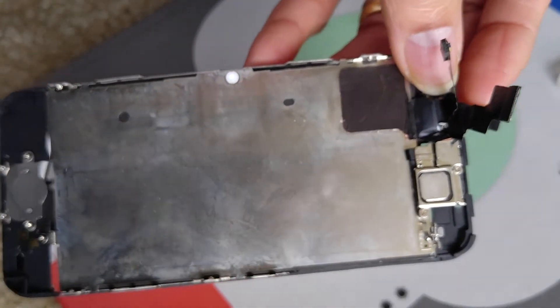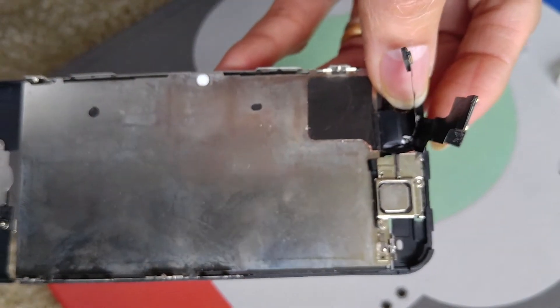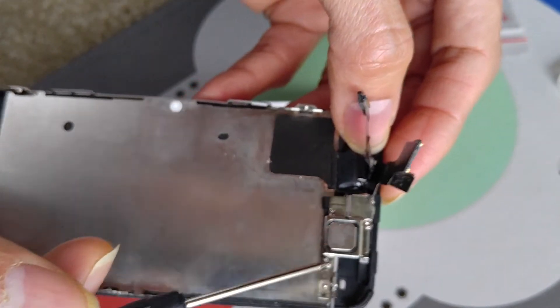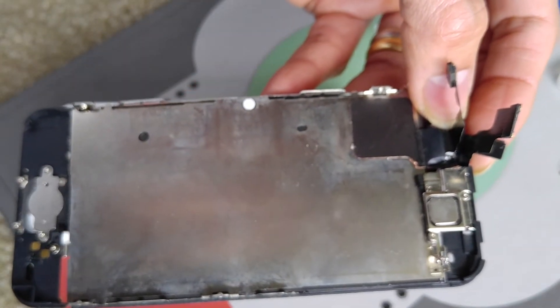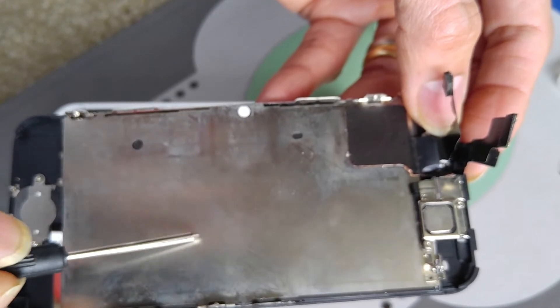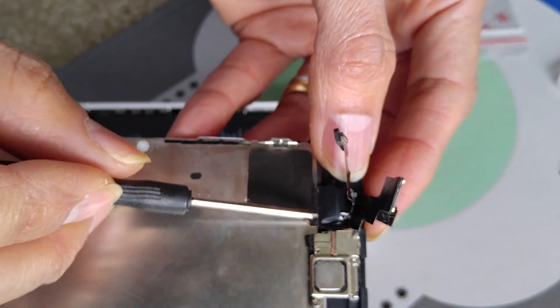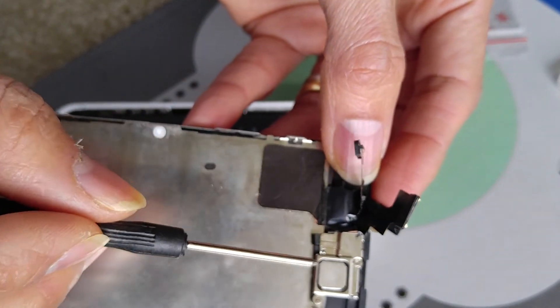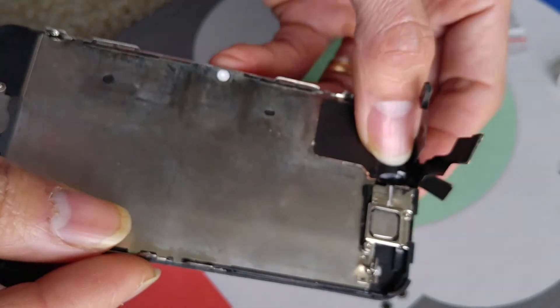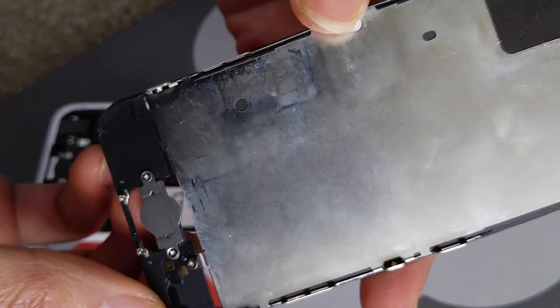Since I purchased the whole set that comes with the earpiece, front-facing camera, and home button — and it should come with the back plate since it's attached to the camera — it comes with the whole set. That's why I'm not taking it apart right now.